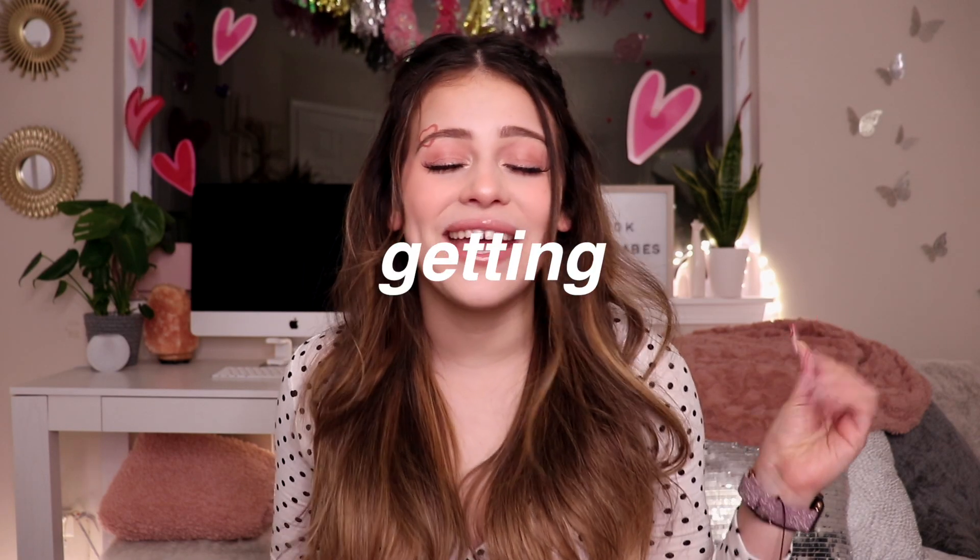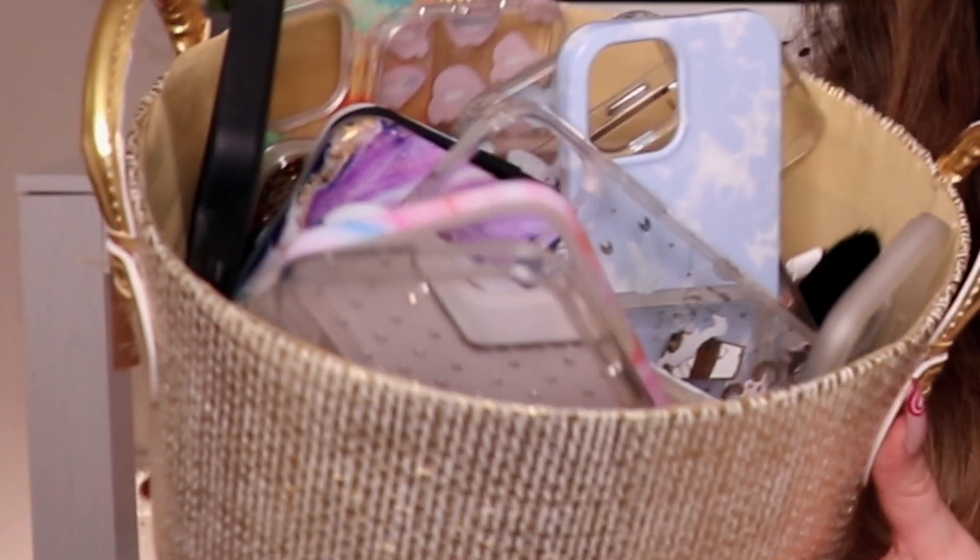My phone case collection keeps on getting bigger and bigger and soon enough I'm gonna need a bigger basket. Some people may see this as a problem, an addiction maybe even. But the only problem here is the fact that I underestimated myself and I bought such a small basket. I should have bought a bigger one.